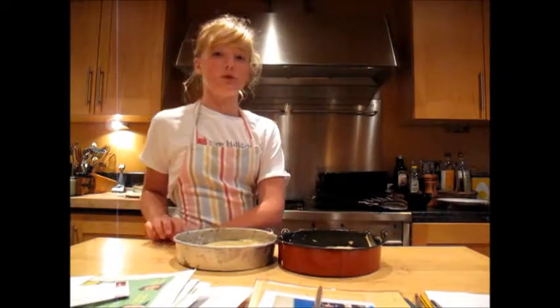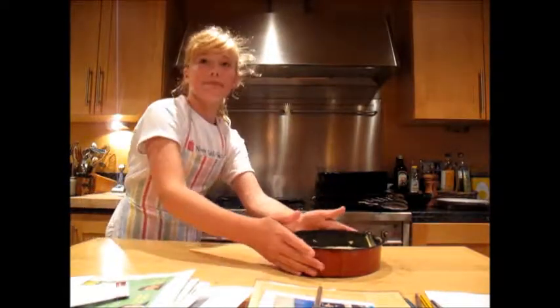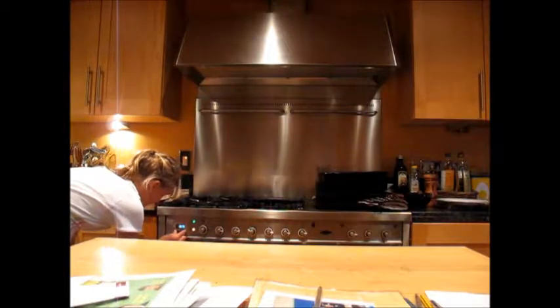Remember, if you're a child and you're not very experienced in the kitchen, get an adult to do this for you. Close the oven and set the timer for 15 minutes, and then we'll check it.